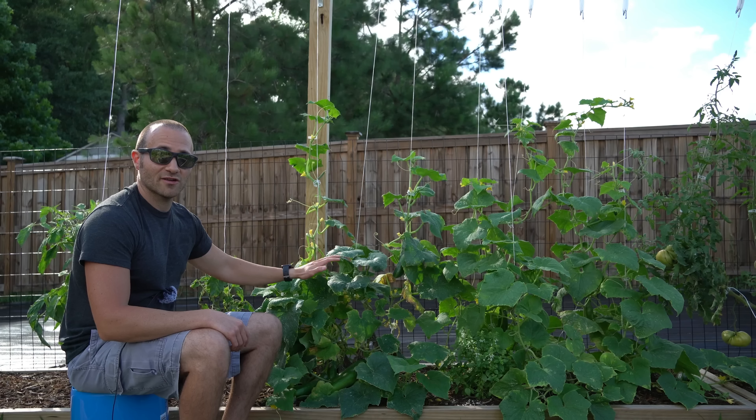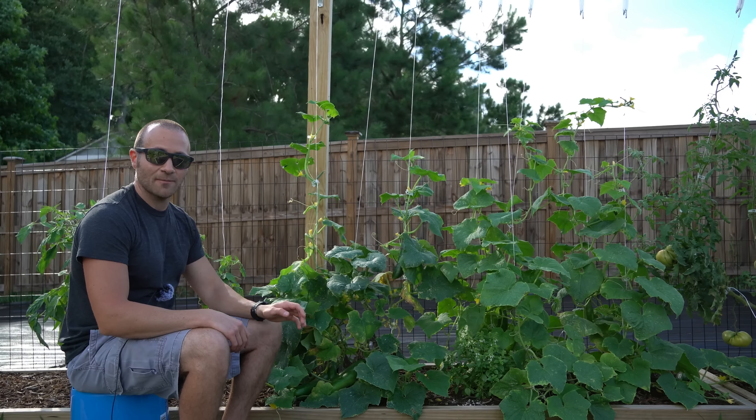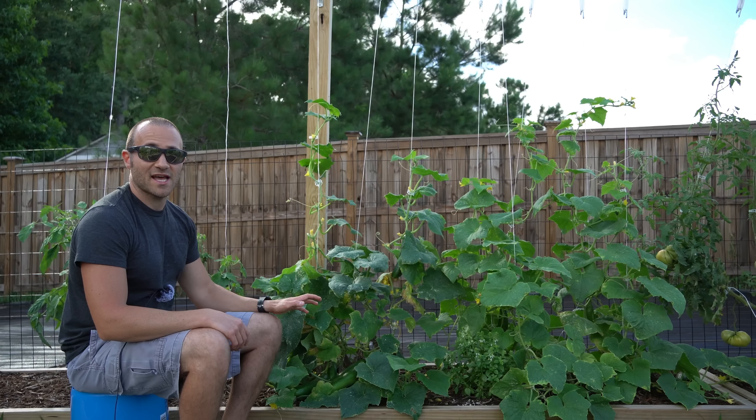It's not showing any sign of disease and certainly not quitting fruit production. I think this is a very vigorous variety — it is also delicious, very crisp, and has a very small seed cavity. This was developed in Israel, so I would expect it to be pretty heat tolerant, and I have nothing but great things to say about this cucumber.